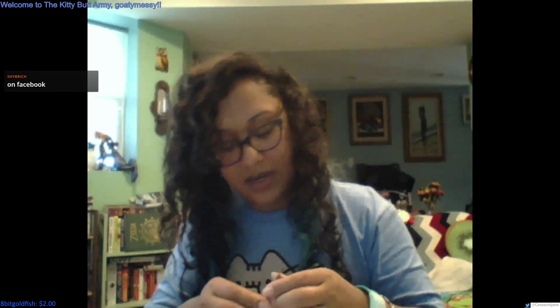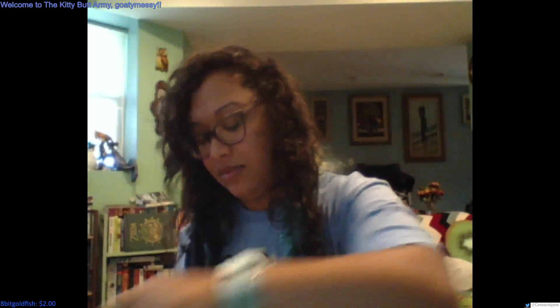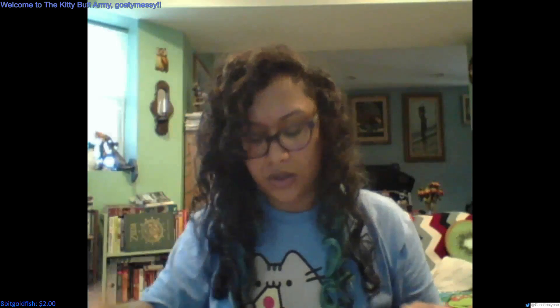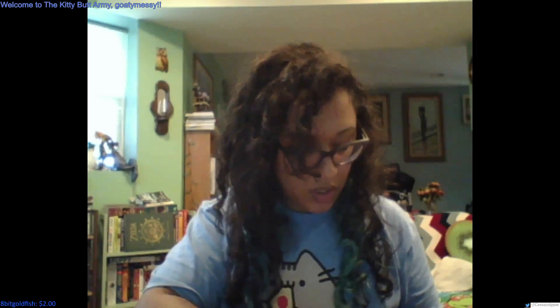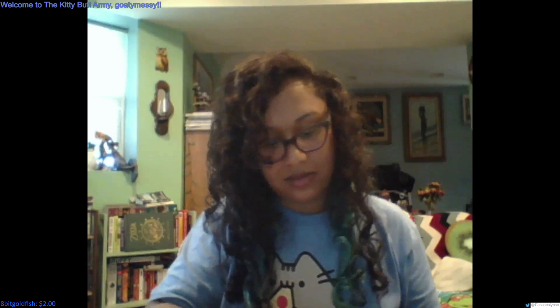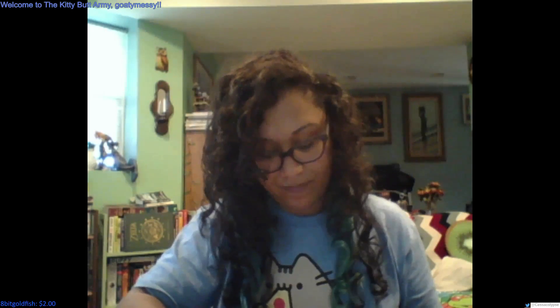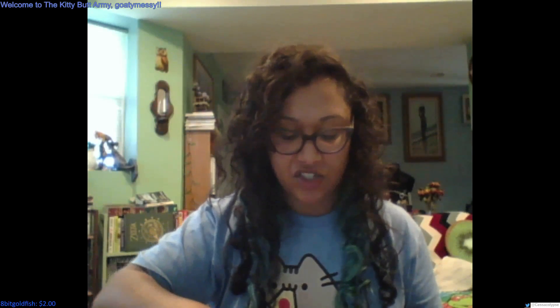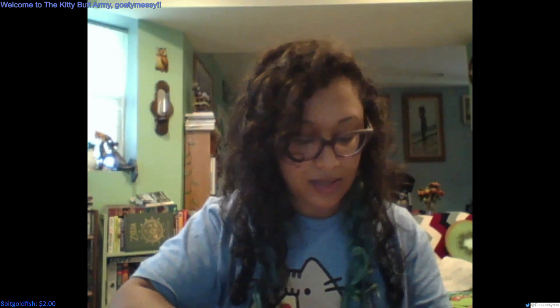Hearts and kisses — very girly. Got another one right here that's super girly as well, which I tend to use more around Valentine's Day. Oh, I can't find it. Here's a red one — this one for sure is a gel one but we're not going to do that. There's a green one, a black one — and I guess I can't find the lace.